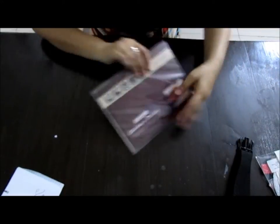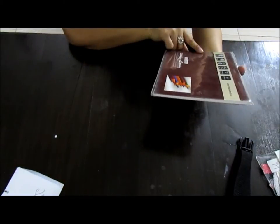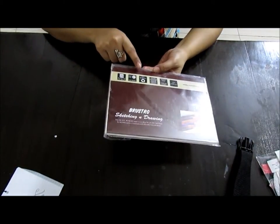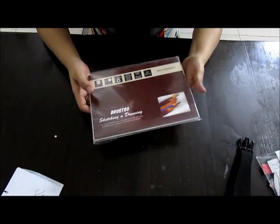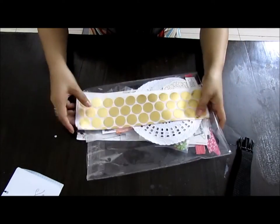Let me quickly show you the rest of the paper I'm taking along for my drawings. Some Bustro sketching and drawing paper — this is 200 GSM, A5 size, with about 25 sheets in it. It's amazing paper, and I'm going to use it for both journaling and drawing.